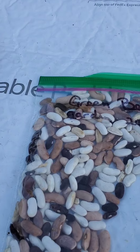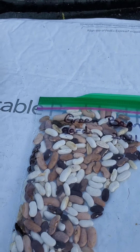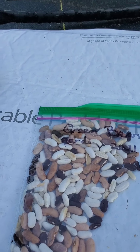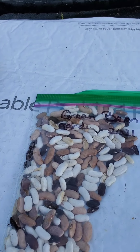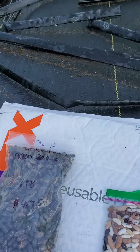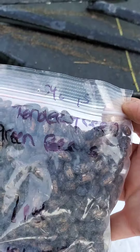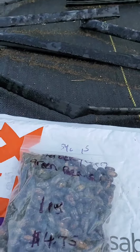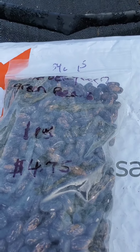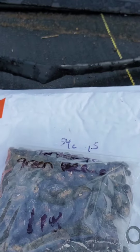I plucked them out of the bean pods and you can see it's multi-different colors. Some of them feel very soft, weak, kind of shriveled up — not a good feeling for a bean plant, so I will not be planting them. I went down to the local implement store and was talking to the gentleman, and he gave me something called tender green green beans. The shell is kind of brownish and black, and I'm going to be planting them.